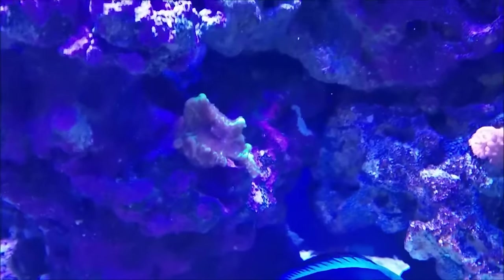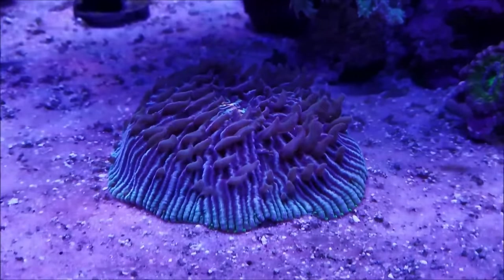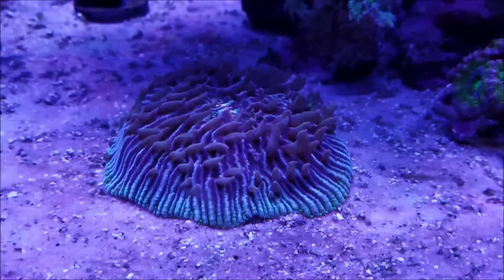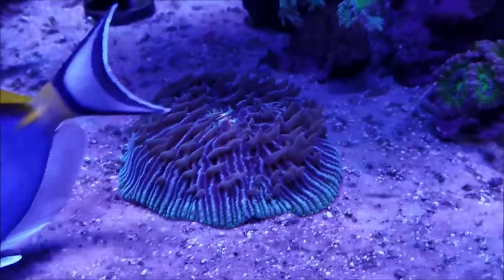The green and crusting Monti is doing well. The Fungia plate is really doing well — it's filling out and I'm actually seeing some kind of growth out of this, so I'm excited. It's kind of liking the new place I put it.